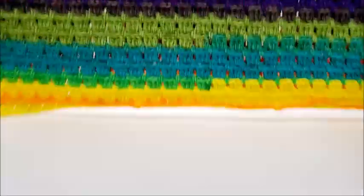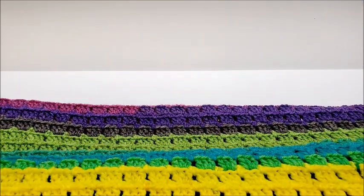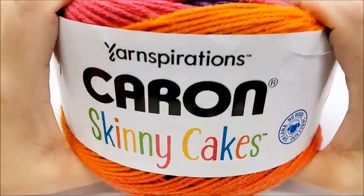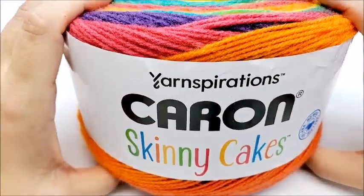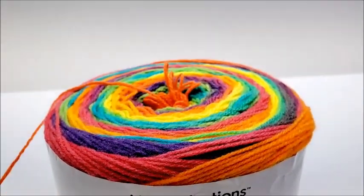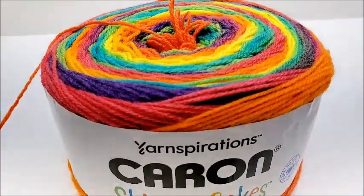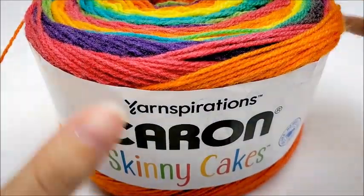For this project I am using Caron Skinny Cakes. These are available only at Michael's — I bought mine online there. I'm not sure if they're in stores or not. You do not have to use this yarn though.